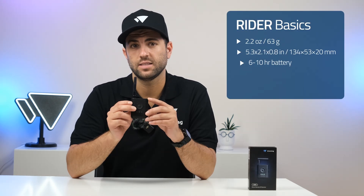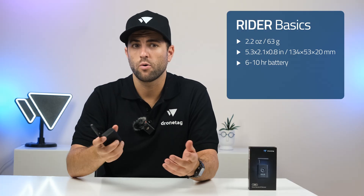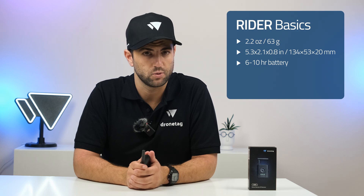Let's start with the basics. Rider is a pocket-sized device that detects Remote ID signals from nearby drones. Remote ID is a system for broadcasting real-time flight and identification data from drones.